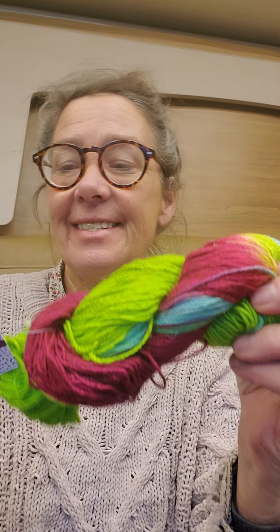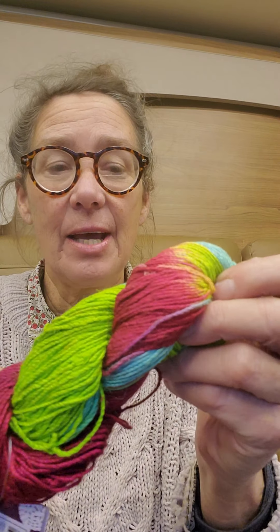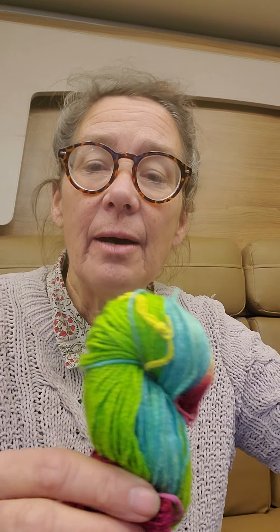So let's see what we've got in here. I ordered this — it's Journey Recycled Silk Yarn, and it's DK weight, and it's in Brilliant Jewels. I'm doing this 100 Day Dress Challenge, and the dress is gray. I thought I would get something to make a scarf, like a shawl.